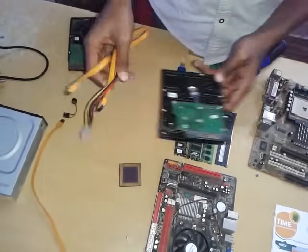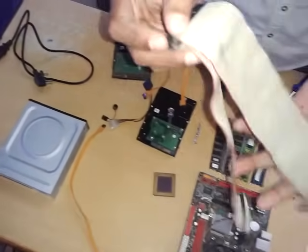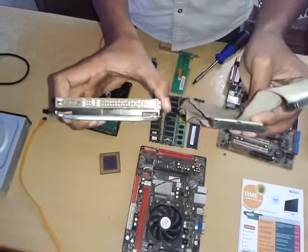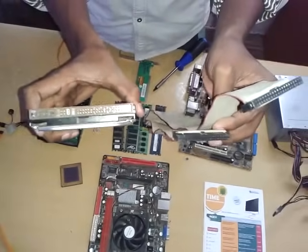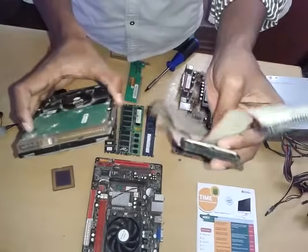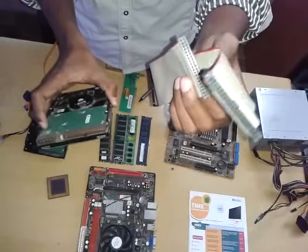This is the bus cable. You can use the SATA hard disk. This is the SATA used for the old model. This is the USB cable. This is the LED cable.